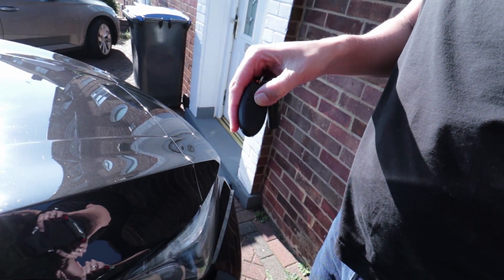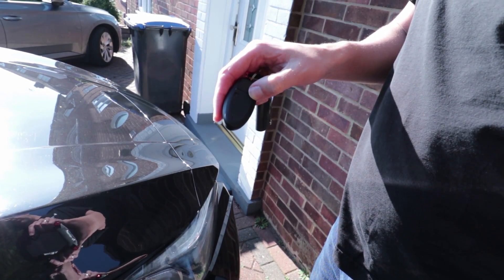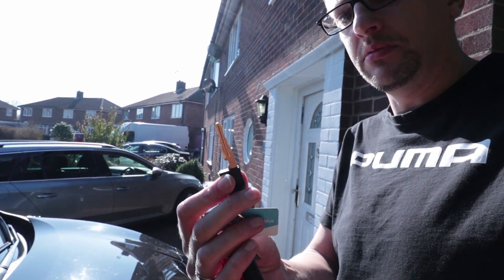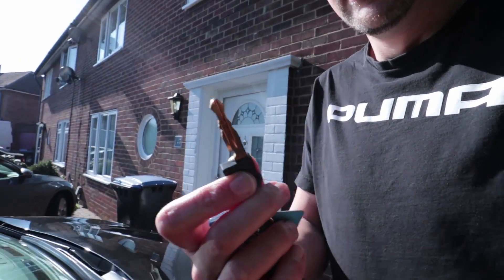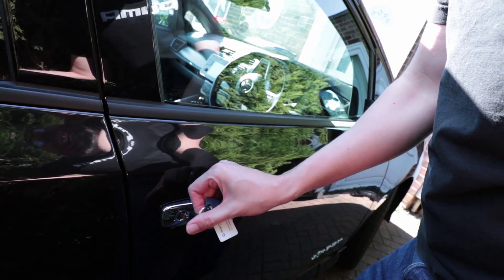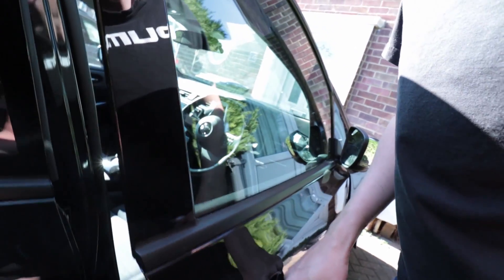You've got your key here. You can move this little flap to the side, then you can actually pop out the key, and once you've popped it out you've got a normal key that will open the door. So let's go and open the car and try.